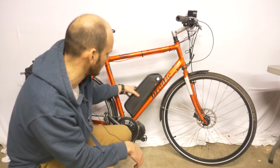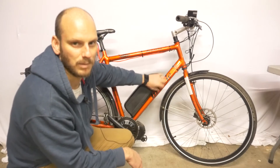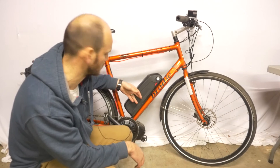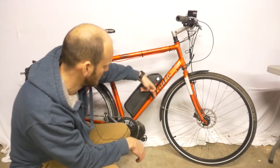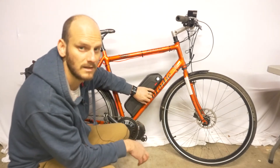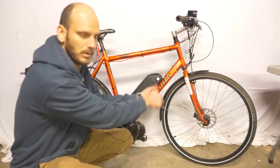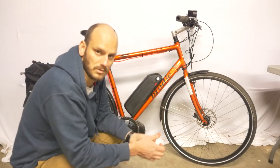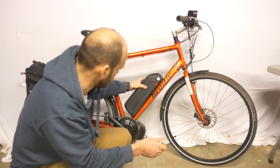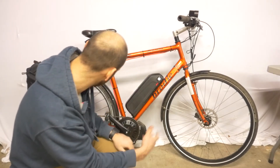Installing these things can be tricky because sometimes the water bottle holder bosses don't line up where you need them. That was the case with this one, so I had to drill out two new holes to put the battery plate on and install new threaded bosses — drill them out, put a rivet in with the new threaded boss. Now it's on there pretty good.